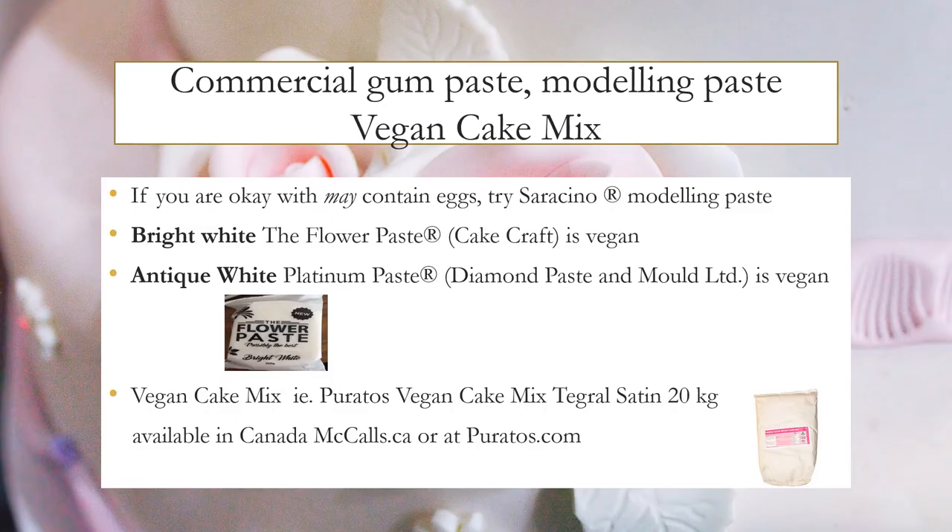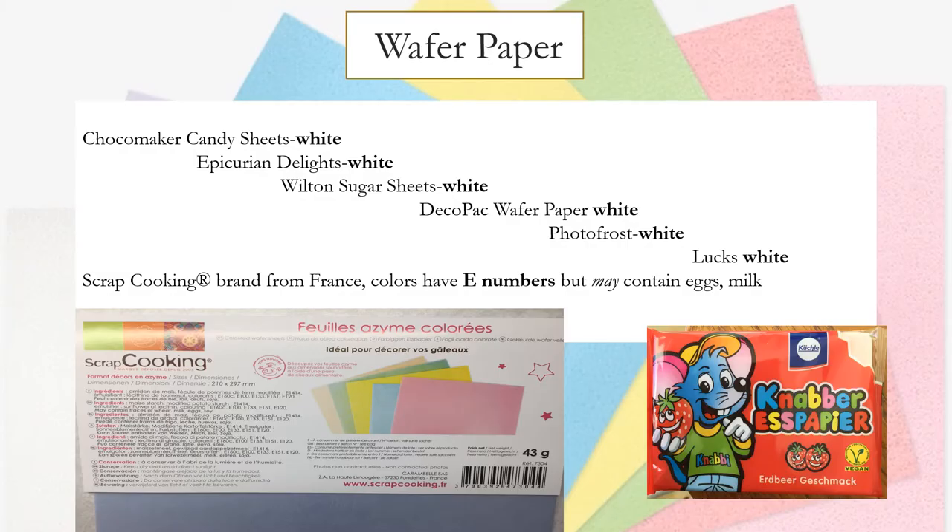Similarly to fondant, you can purchase gum paste and modeling paste that are vegan. I also recently learned of a vegan cake mix. If you're okay with 'may contain,' try Saracino modeling paste. Bright White Flour Paste by Cakecraft is also vegan, as is Antique White Platinum Paste. The vegan cake mix is by Puratos — I found it on mccalls.ca or puratos.com. When looking into wafer paper, white wafer paper across all brands was vegan. There is a brand from France called Scrap Cooking — all colors have E numbers you can look up, but this brand may contain eggs or milk. I also found a brand at an import store that had a vegan symbol right on the package.